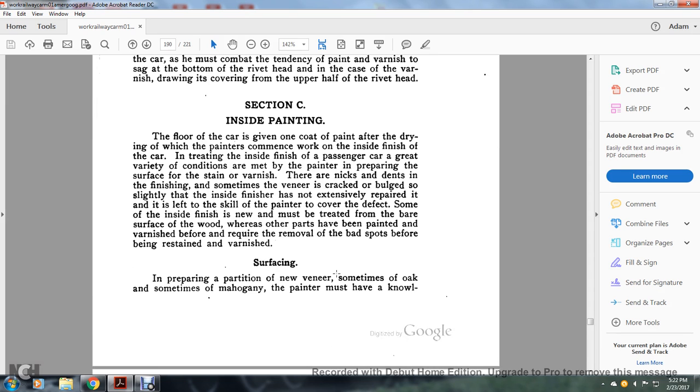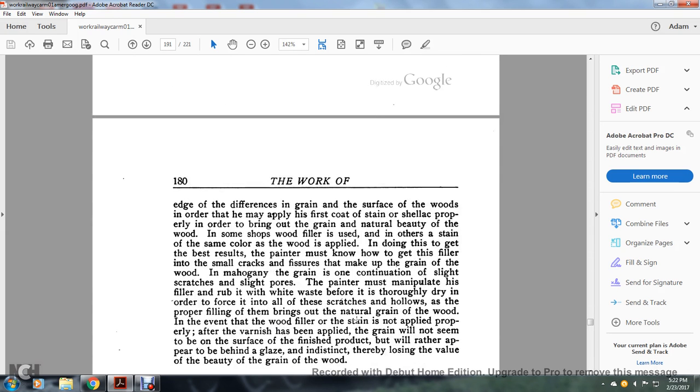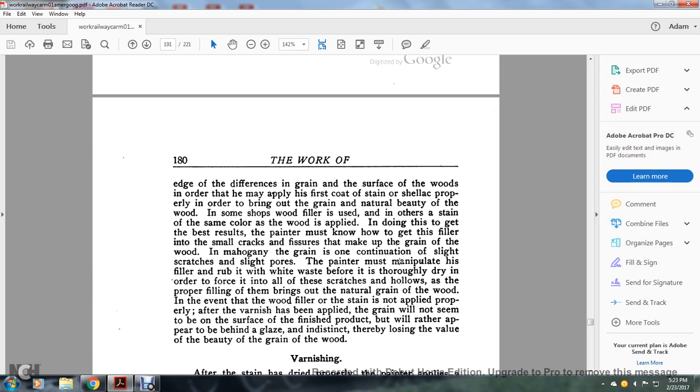Surfacing and preparing new veneer: sometimes of oak and sometimes mahogany, the painter must have knowledge of the difference in grain and surface of the woods in order to apply the first coat of stain and shellac properly and bring out the grain and natural beauty of the wood. In some shops a wood filler is used; in others a stain the same color as the wood. To get the best results, the painter must know how to get the filler into the small cracks to fill the grain of the wood. Mahogany grain consists of continuous slight stretches and slight pores. The painter must manipulate his filler and rub it in with white waste before it thoroughly dries, in order to force it into all the scratches and hollows. Proper filling brings out the natural grain of the wood. If the wood filler or stain is not applied properly, after the varnish is applied the grain will appear to be behind the glaze rather than on the surface, resulting in loss of the beauty of the grain.